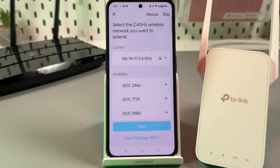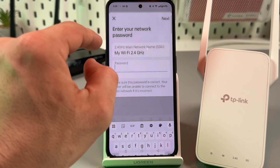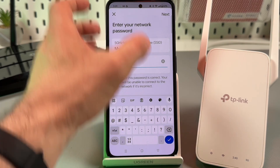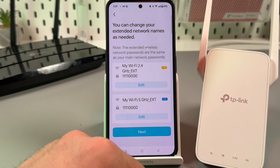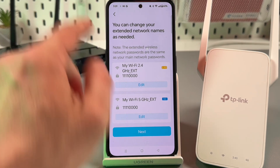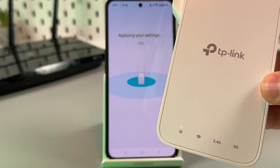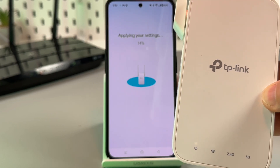Now let's select which network we want to extend. I want to extend 'My Wi-Fi' — the name of my router. First we need to select the 2.4 GHz network and enter its password. Then select 'My Wi-Fi 5 GHz' — I wish to extend this network too. If you have a single-band router, the system will just skip this step. Then check the passwords, check the network names, tap Next, and here you can rename the extender's networks. By default their names are the same as your router's but with 'ext' added to the end. Let me stick with defaults and tap Next.